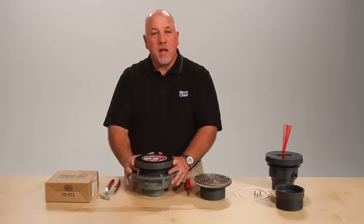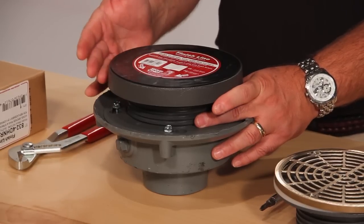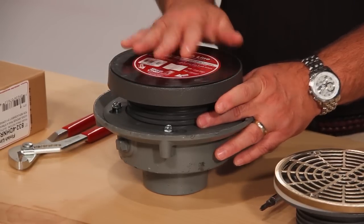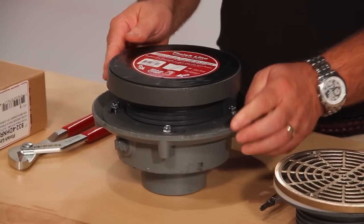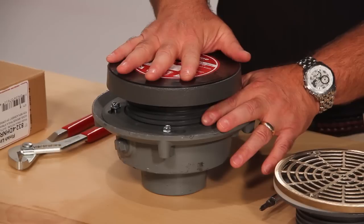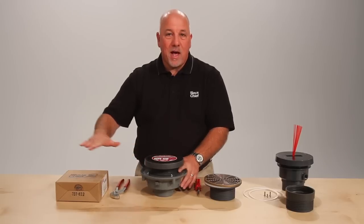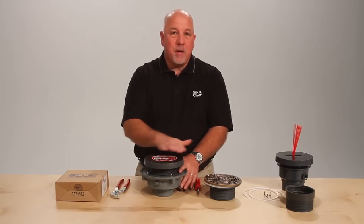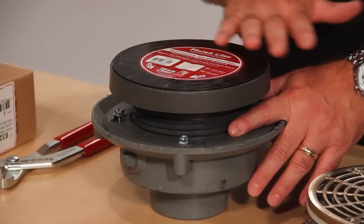The Finish Line addresses the age-old problem of floor drains and floor clean outs needing adjustment after the pour. To accomplish this, we incorporate a coring sleeve and a coring plug. The coring sleeve is adjustable before the pour. The coring plug is what's installed during the concrete pour and takes the abuse of the job site, allowing the concrete finisher to easily finish over the floor drain making a nice smooth finish.